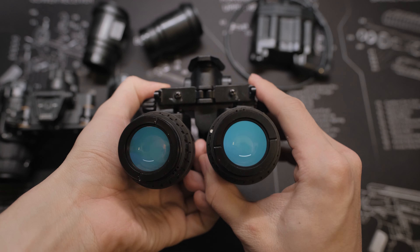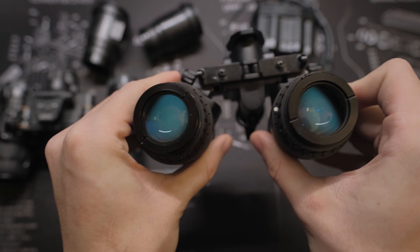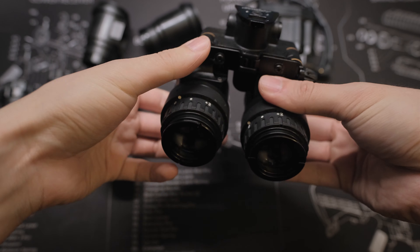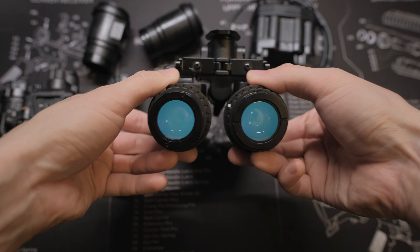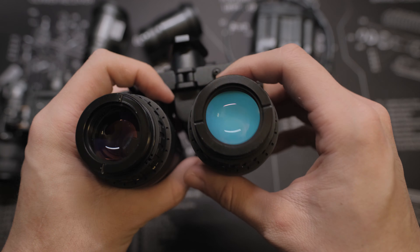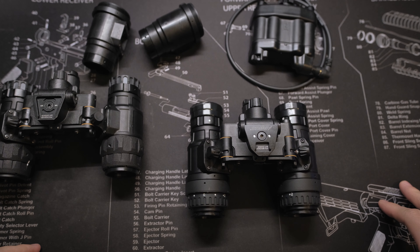Both the 1431 Mark I and Mark II articulate just like the original PVS-31. They also have the same IPD adjustment as the original PVS-31. Neither Mark I nor Mark II have the individual pod shutoff feature like some other offerings have.